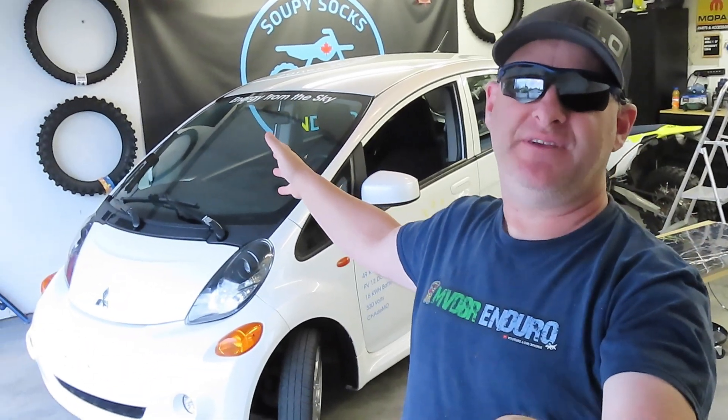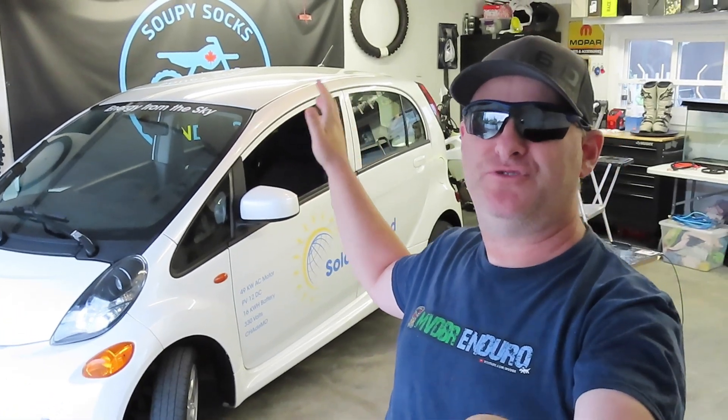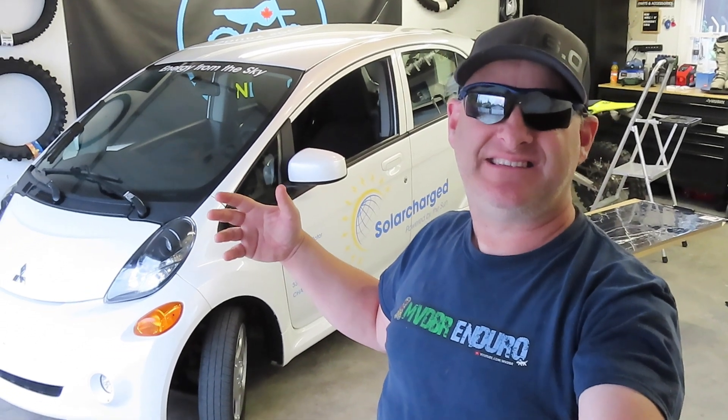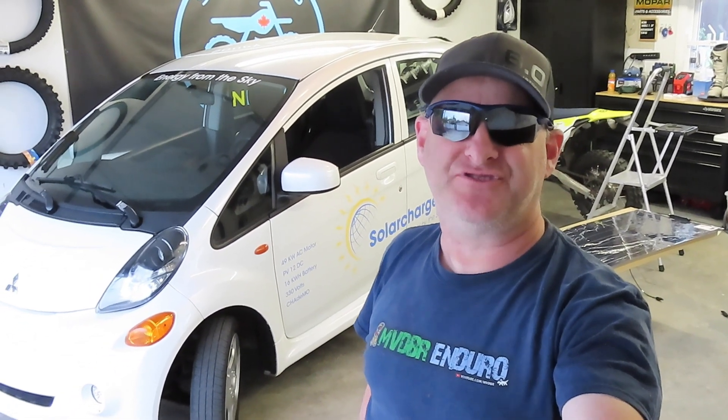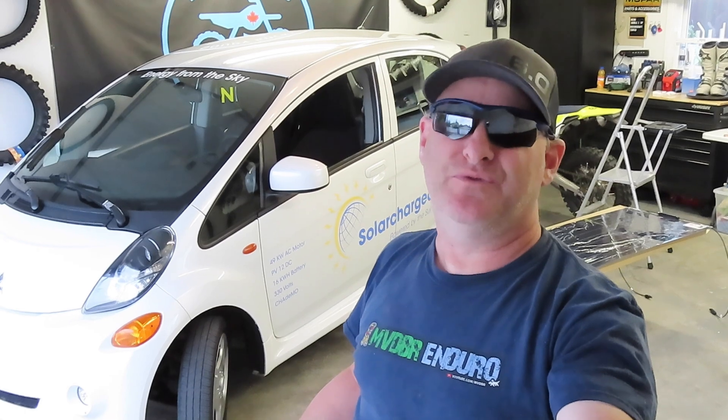We've got the Mitsubishi iMiEV here and we are going to be doing some solar panel installation, going to a solar system with this car. I decided it's time to upgrade something on it and make it a little bit more self-sufficient. The original idea was to have the solar panels connected to the 330-volt battery and have the sun charge the drive batteries.